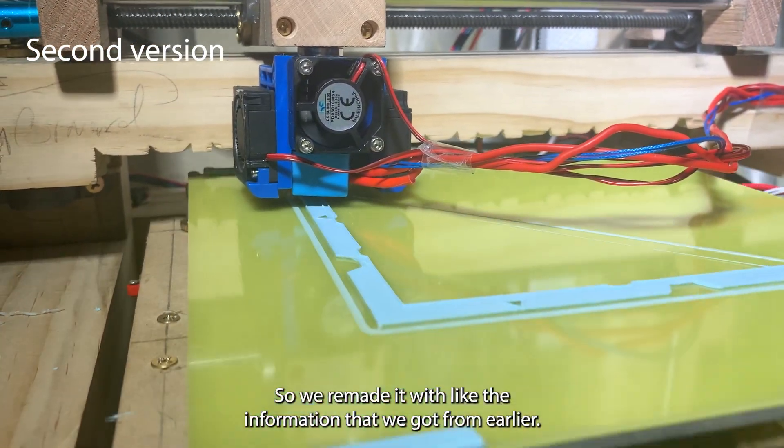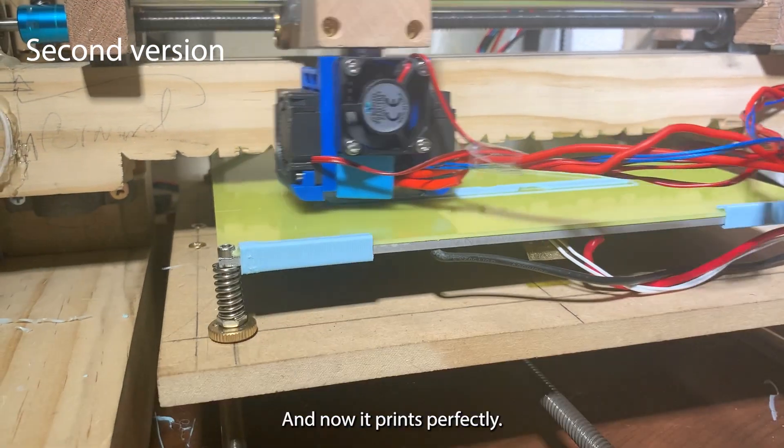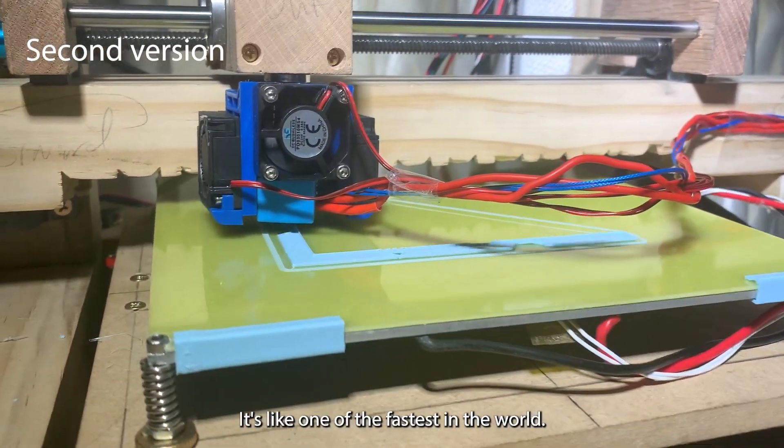So we remade it with the information that we got from earlier, and now it prints perfectly, and it's one of the fastest in the world.